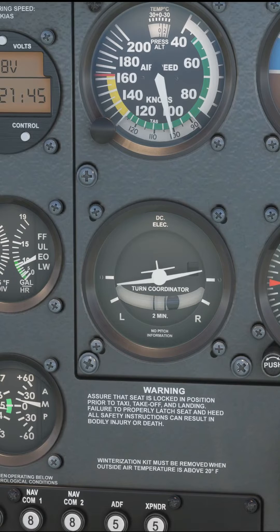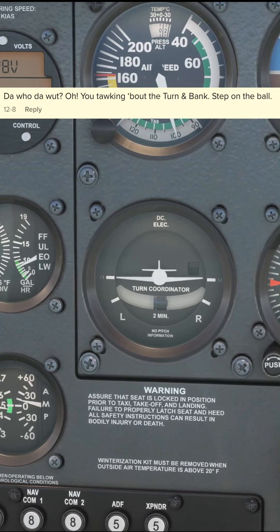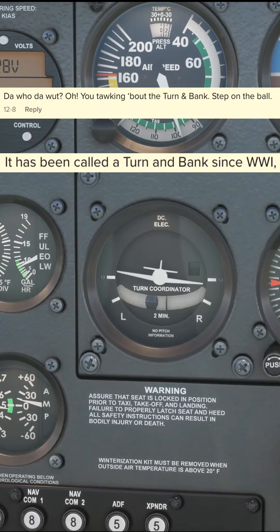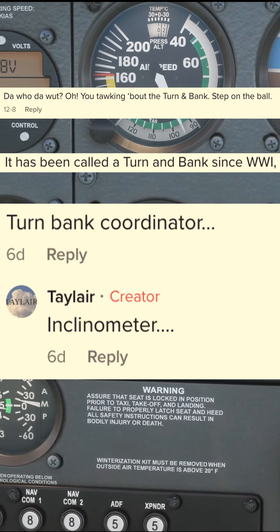I received several comments to this effect: 'Da who da what?' 'Oh, you talking about the turning bank.' 'Step on the ball.' 'It's been called a turning bank since World War One.' And my personal favourite: 'turn bank coordinator...'